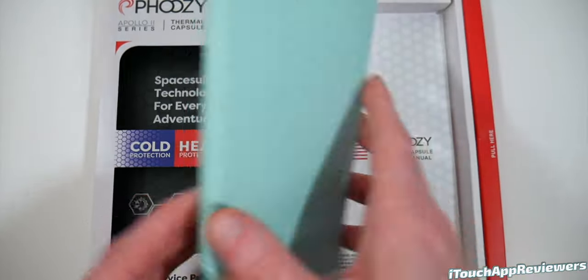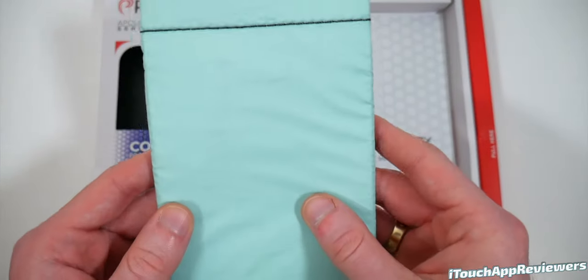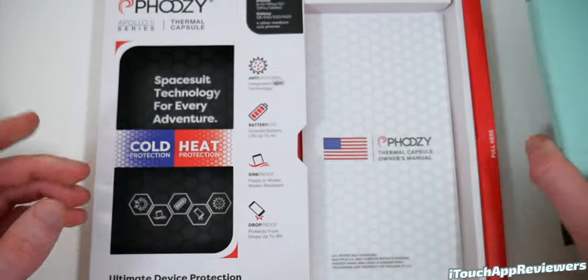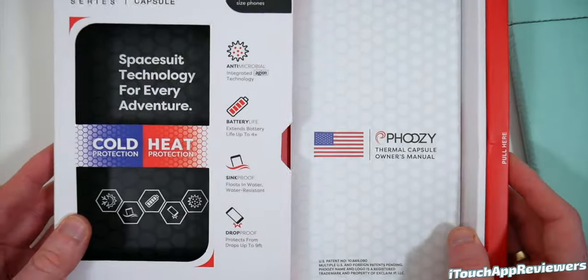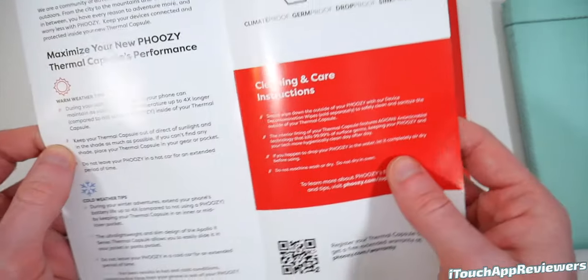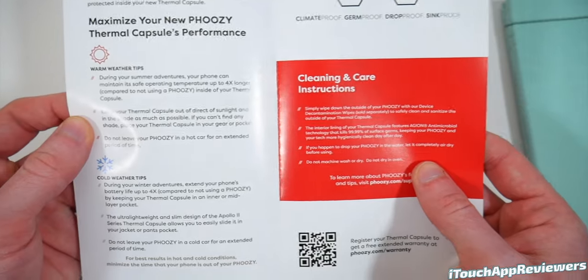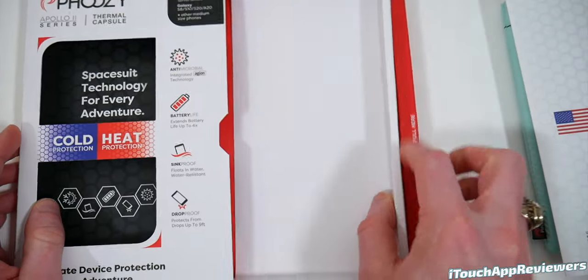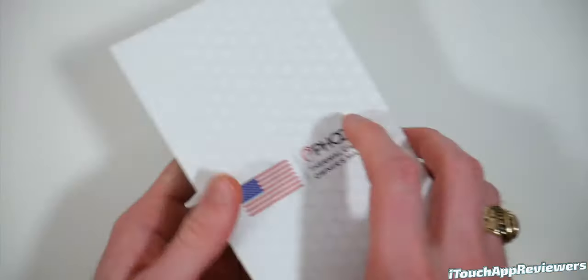Here is the product itself. It has a very unique feel to it — kind of hard to describe — and it's in this nice mint green color. This box is really cool; I don't think I've ever unboxed a case quite like this. Inside we have the instruction manual, which we shouldn't really need, and nothing else under there. So we can set this off to the side and take a look at the product.